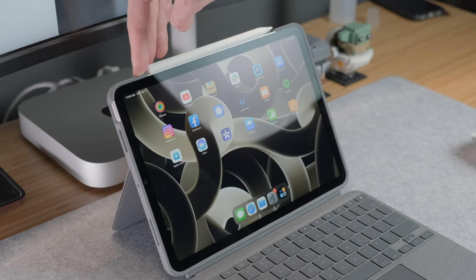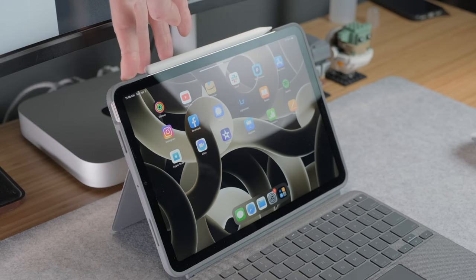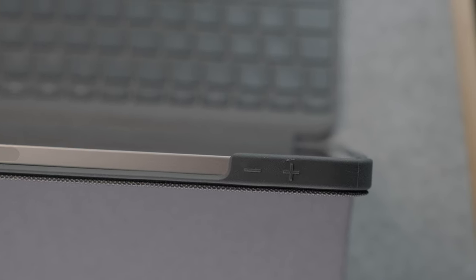The one thing that I don't like here is the volume buttons that are underneath the case at the top, especially if you have a 5th gen iPad Air. The 4th gen and 5th gen Airs are identical to each other, but the one thing that they did on the newer version was switch the orientation of the volume up and down buttons. So this plus and minus is actually incorrect. I'm sure on later versions they will probably sort that out, but it's just something to take note of.